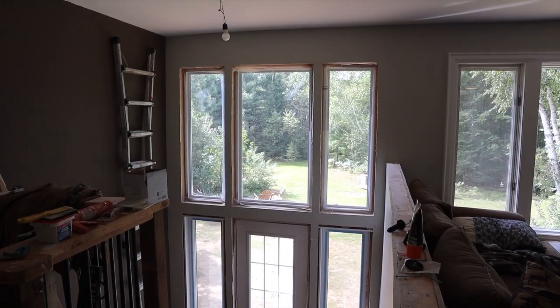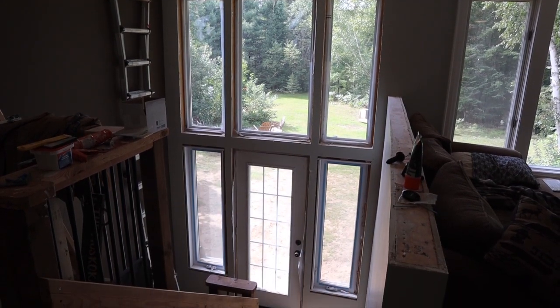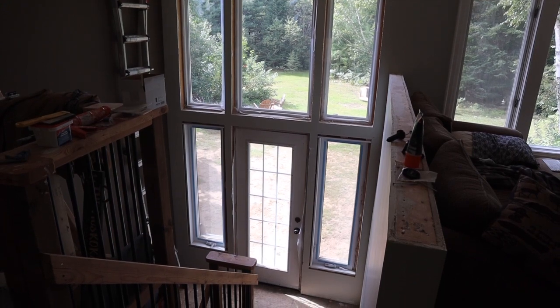Hey friends, welcome back to our channel. Today I am working on trimming out our big front door window. It's going to be a task. I've already started a little bit with building out the jams, and that took me about a day's worth of work. So it's probably going to take a little bit. I figured I'd show you guys how we're doing it and getting it done.